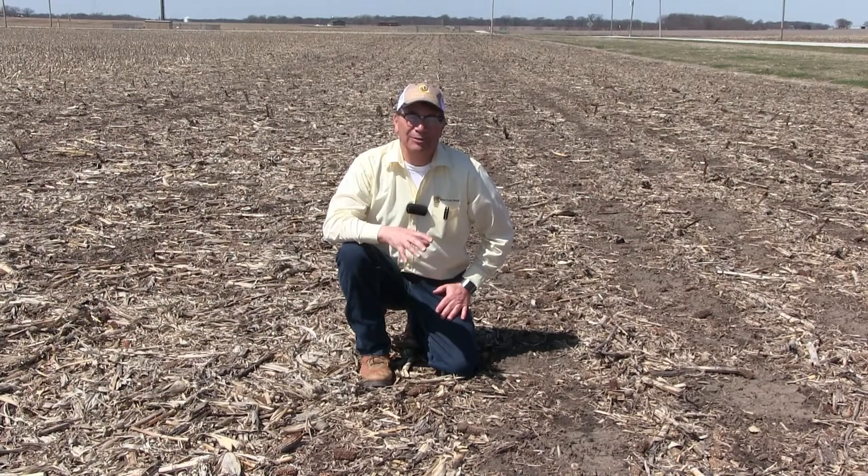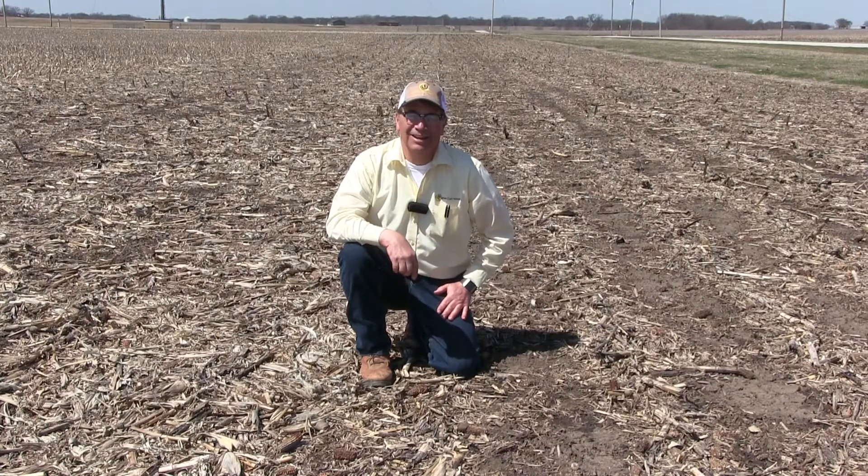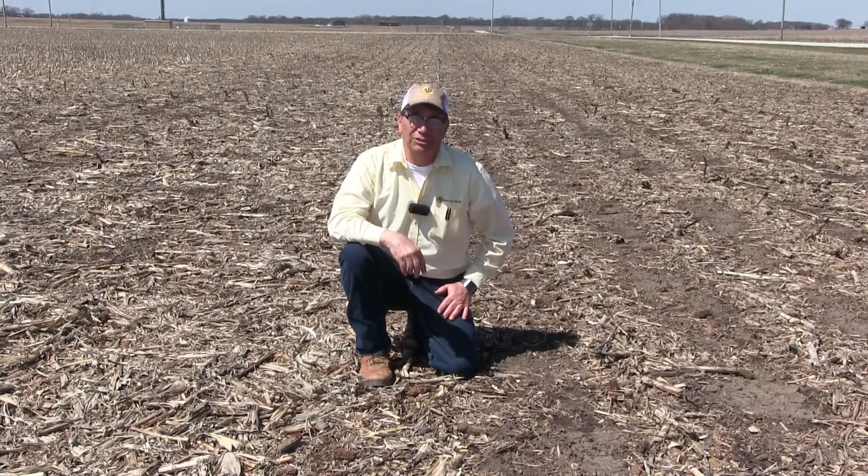My name is Marion Kalmer and today we have another segment of our series on the importance of doing on-farm research. Today's topic is about managing corn stalk residue.